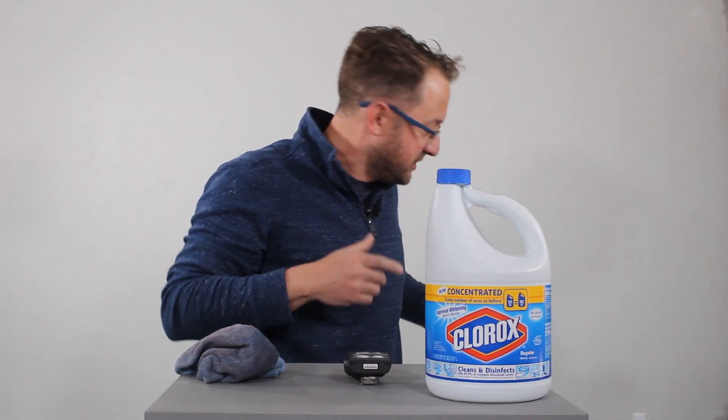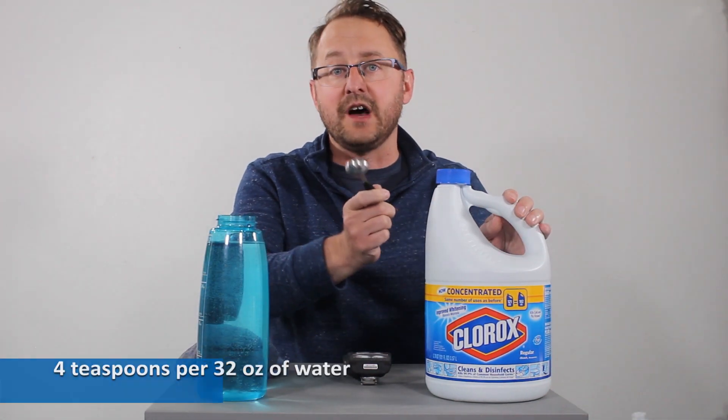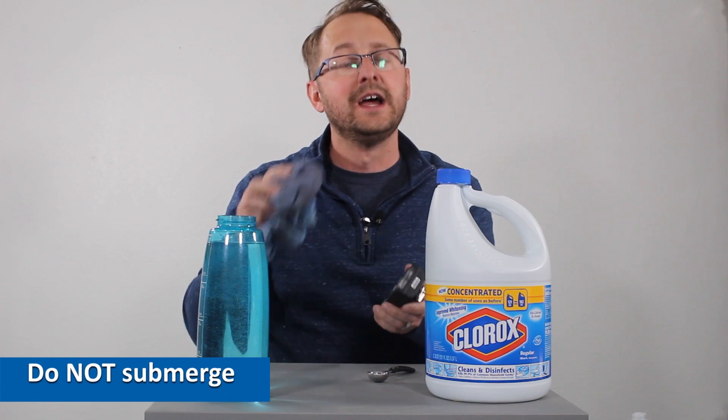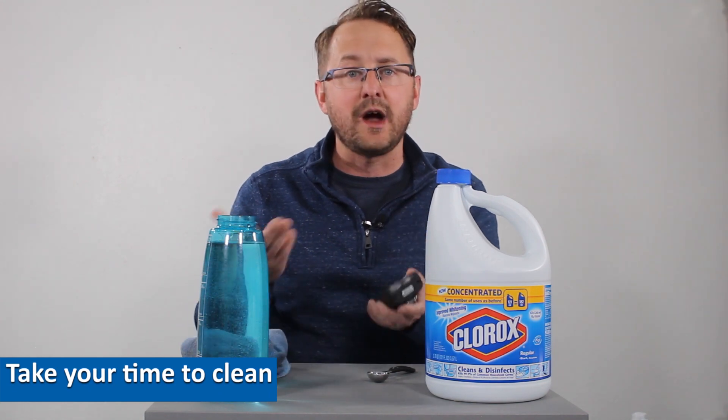So what do we advise to sanitize a gas detector? Here we've got a bleach mix — we take bleach and water. We recommend four tablespoons of bleach mixed with about 32 ounces of water. Same principles apply as cleaning: use a damp rag, wipe it over the monitor itself, and make sure you're getting all those corners.